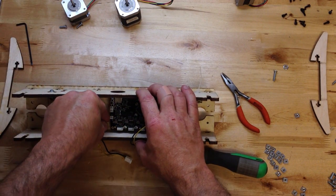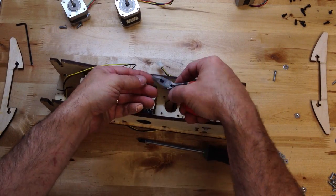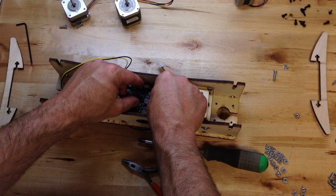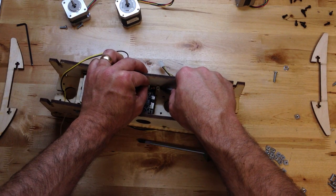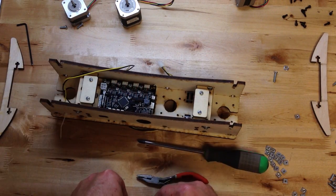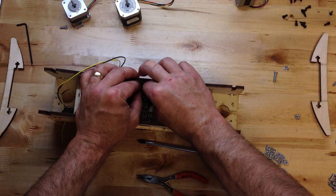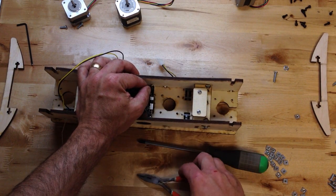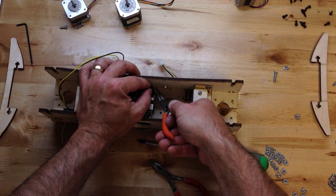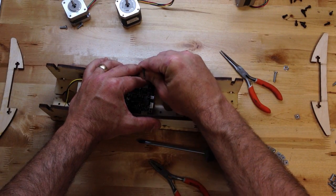Before I get it too tight, I'll do this last one, which is kind of tricky. I'm actually going to flip this around so I can see it better. That is a smaller hole, so that also will self-thread — just got to kind of fish around to find it.